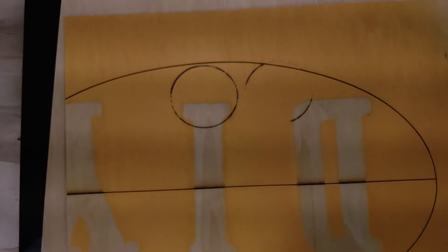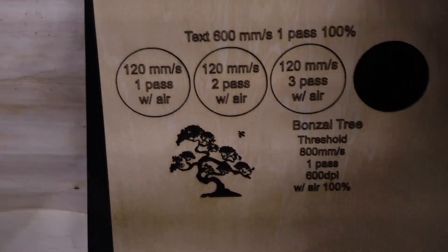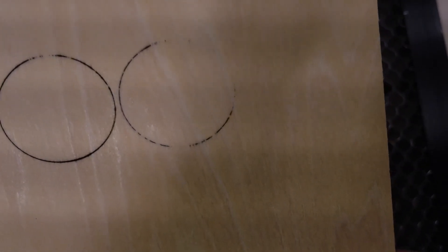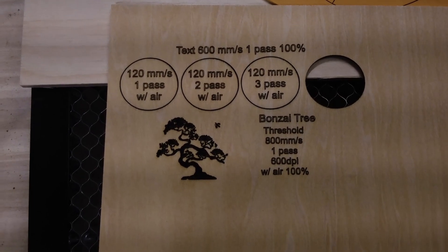Let's take a look at the back side real quick. On this one it almost made it through on that fourth pass, and it partially made it through on the third, but nothing on the first and second. Now on this one, you can see that it made it all the way through on the fourth one — clean cut. On pass three, I could probably get it out with just a couple little pieces holding on, and pass two made it partially through. So you can see the air assist really helps and you get a lot cleaner looking cuts with it.